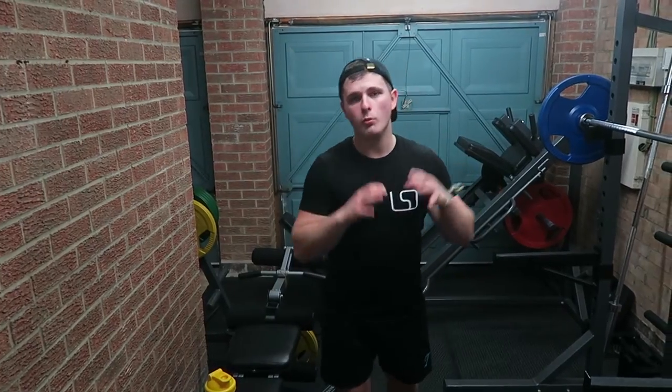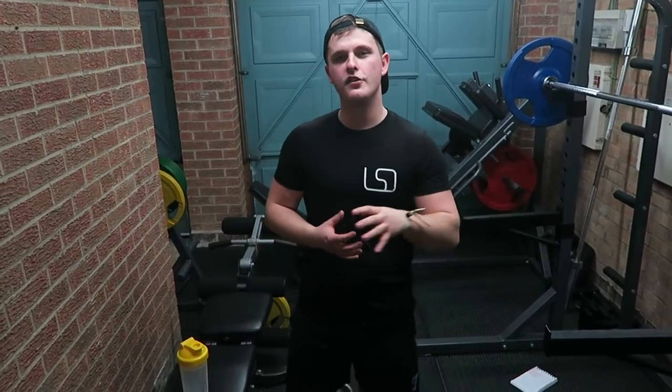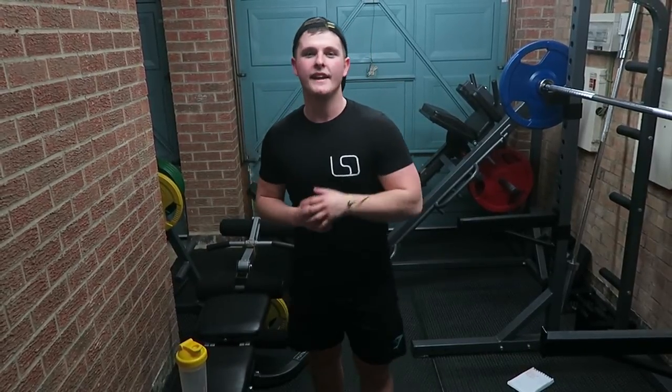That is the workout complete — that is one circuit. What I want you guys to do is try three circuits. Maybe take a little more rest time if you feel like you need to, but I'm going to try to keep that intensity as high as possible and burn as many calories as possible. So we're going to round off today's video here and enjoy the rest of the workout without worrying about filming.